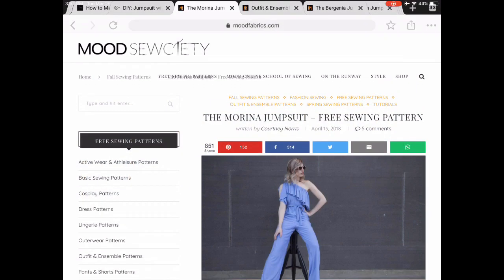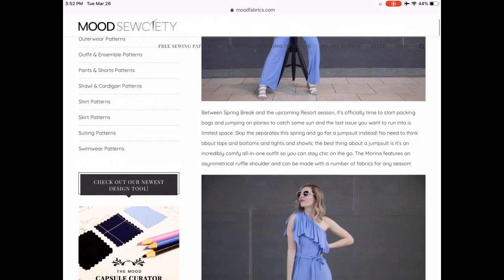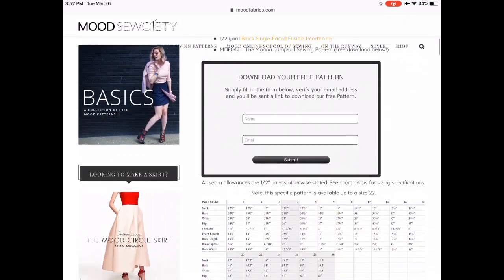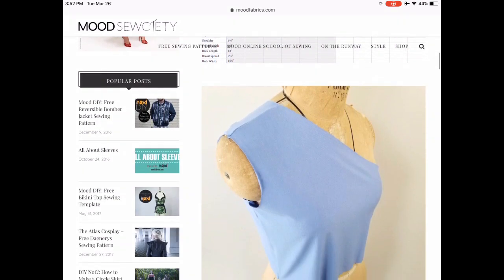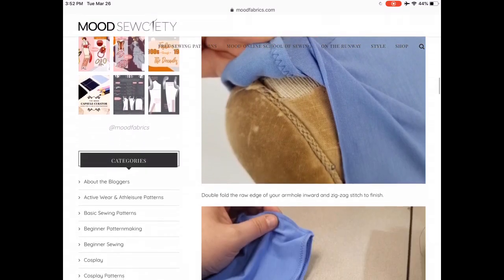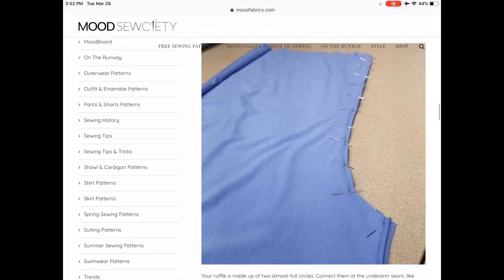Now on to Mood. I love Mood, and of course jumpsuits are so trendy and Mood is always on trend. This is the first jumpsuit offering — I think it's called the Carina. It's a one-shoulder style with a ruffle. They have great instructions and lots and lots of sizes. It's just a really great source for really on-trend patterns.